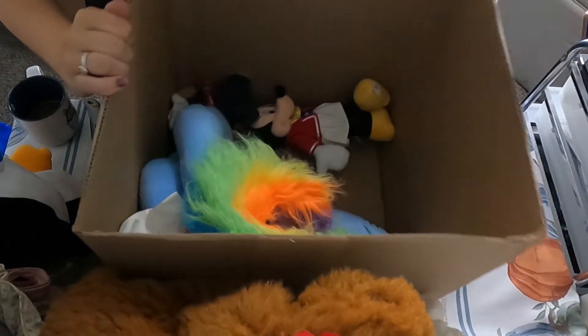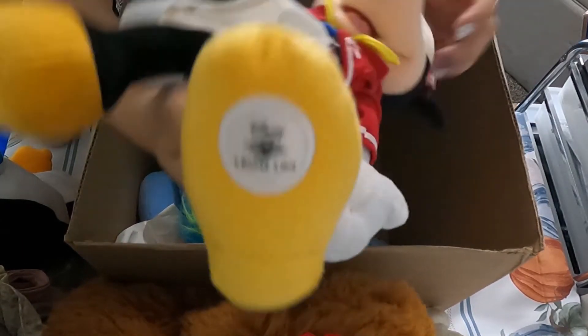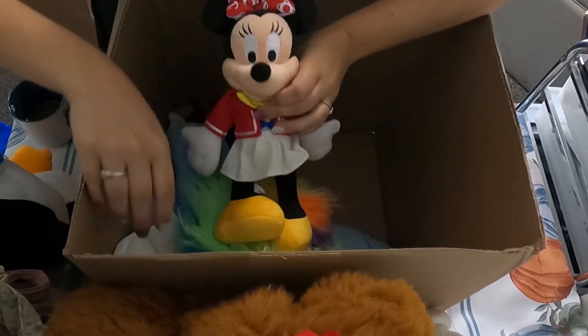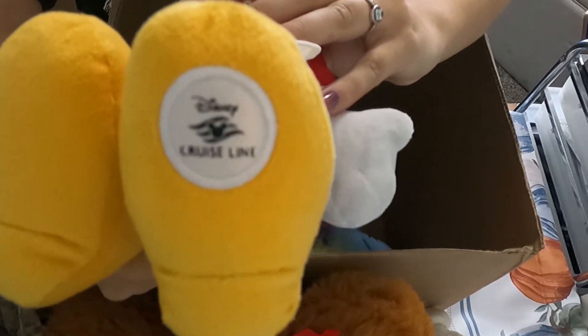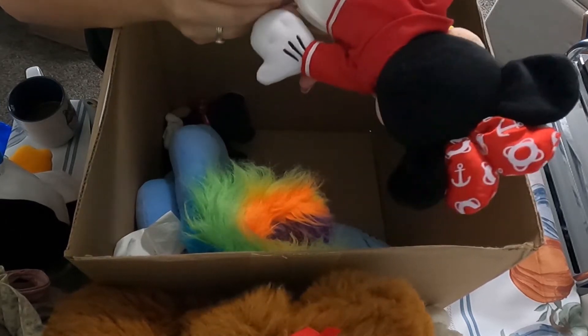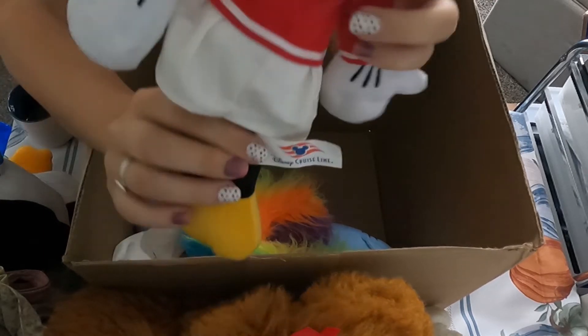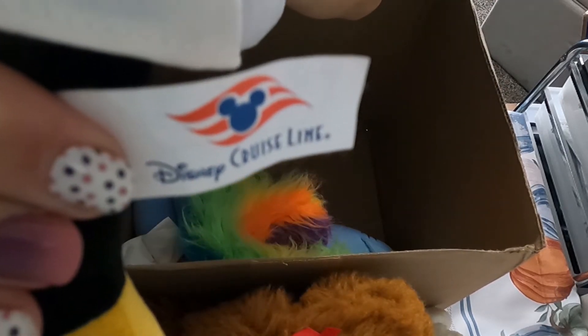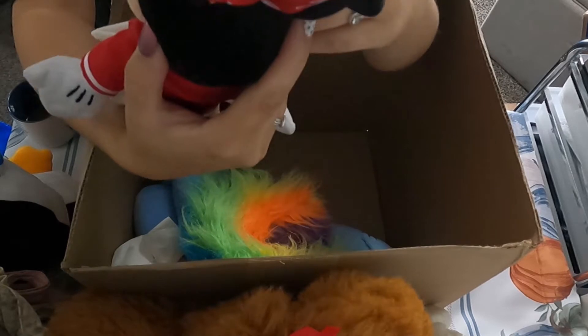This is going to be a faster box than I thought. Next is a Minnie Mouse from Disney Cruise Line. Someone obviously got her as a souvenir on the Disney Cruise. She's got little anchors in her bow. She's in really good condition — really clean and everything.